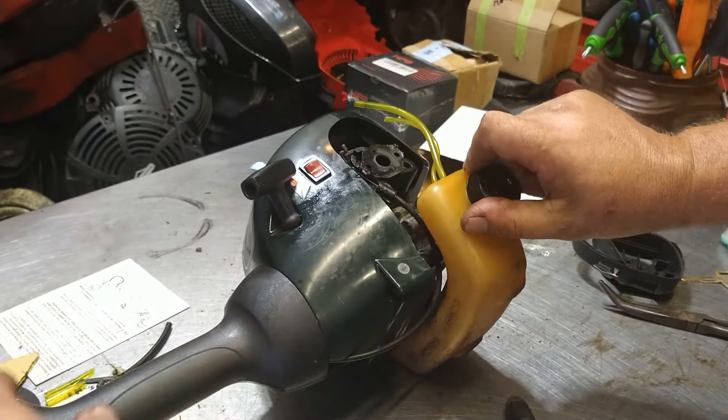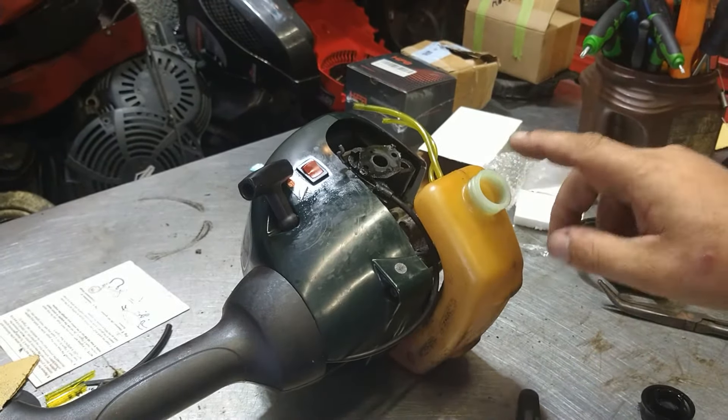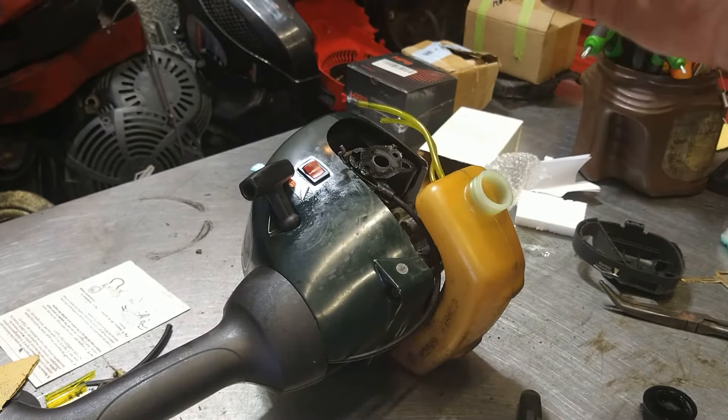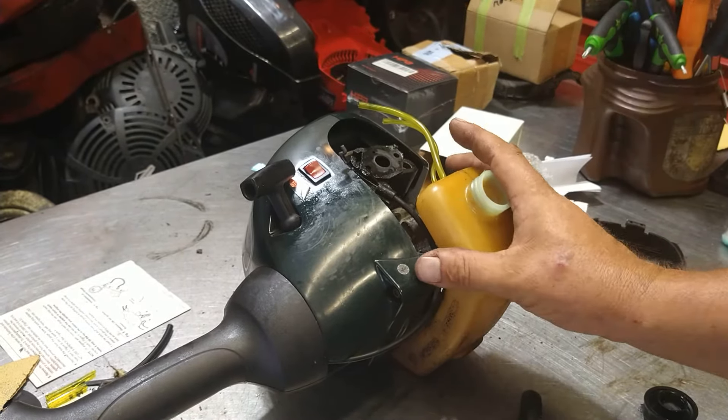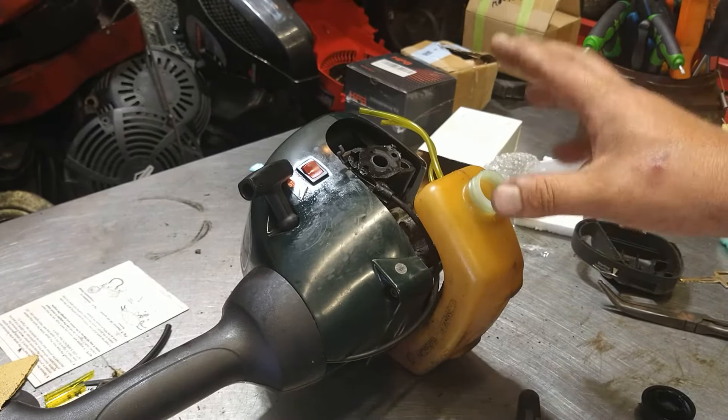We're going to take off the gas cap and drain all the gas. I put brand new gas in this when I did the brand new fuel lines. But we want to make sure we've got brand new gas in it every time that you do a carburetor and fuel lines — brand new, bought-today gas.